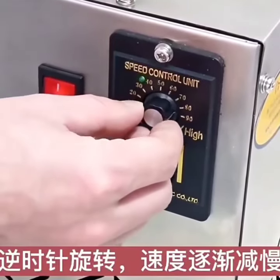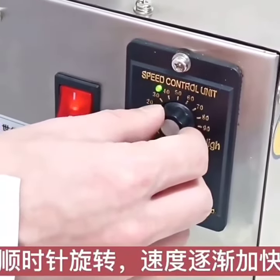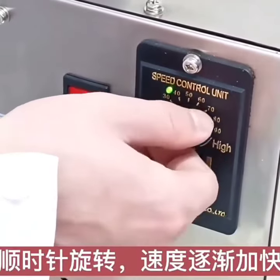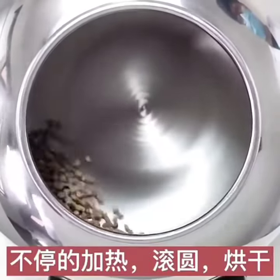Rotate counterclockwise and the speed gradually slows down. Rotate clockwise and speed up gradually. The pill is in the roller, keep heating, running, and drying.